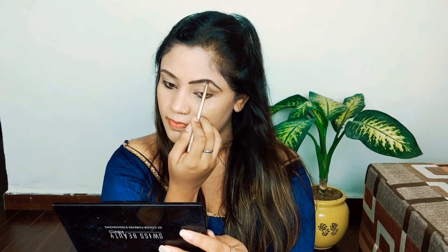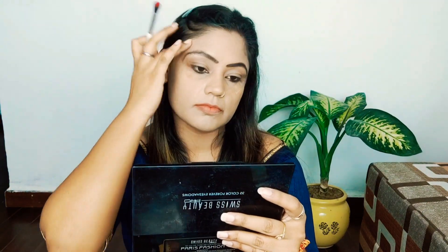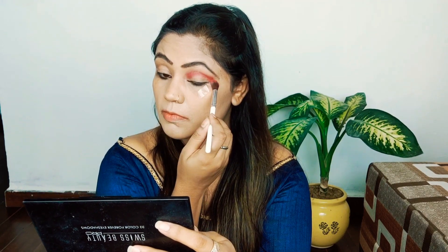Now I will fill my eyebrows. The eyebrows are a very important part of our face, so when you do your makeup, also focus on the eyebrows. I am using a Swiss Beauty eyeshadow palette — it's powder-based, so there will be no oil crease. Then I will use cello tape, or eye masking tape if you have it, before starting the eye makeup for a good clean finish.